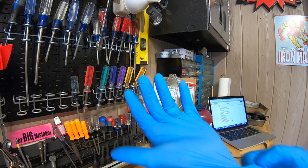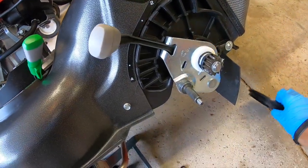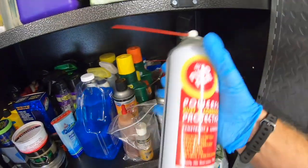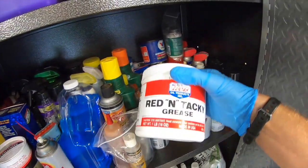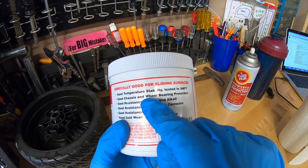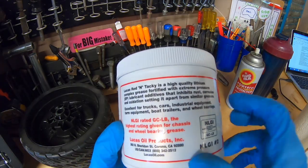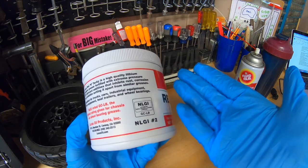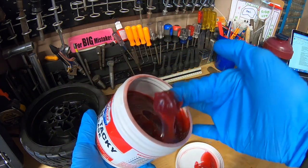Slap on your gloves, because this will be messy. We're going to pop this little cover right off. We'll need some of this Lucas Oil Red and Tacky Grease. I like using this stuff because it's good for chassis and wheel bearing protection. It also has good resistance to rust, corrosion, and water. It's excellent for trucks, cars, industrial equipment, farm equipment, boat trailers, and wheel bearings. Inside, we can see that this is some very tacky, super goopy stuff. I love this stuff.